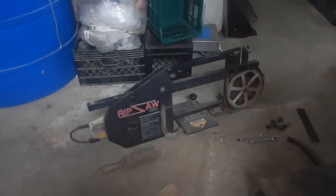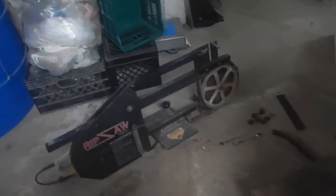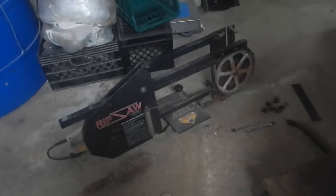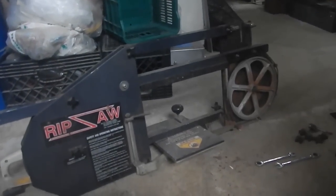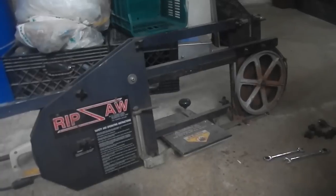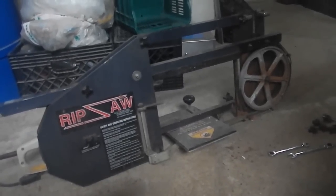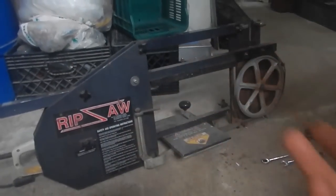I have this old saw. It's supposed to be a portable lumber mill — you hold it on a log and move it along the log. I got it for free, used it a few times, and this morning I was like, I'm never using this thing again, it's just no good. So I started dismantling it to just take all the pieces.